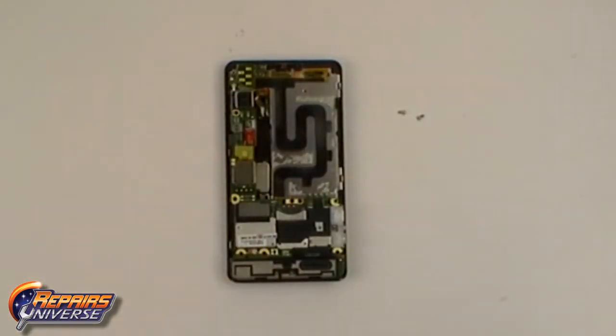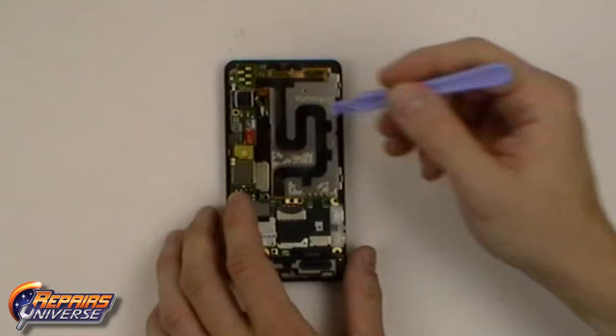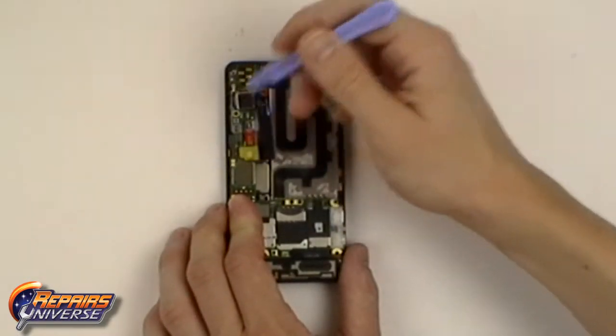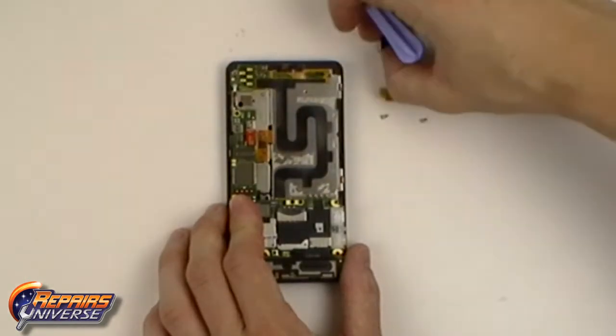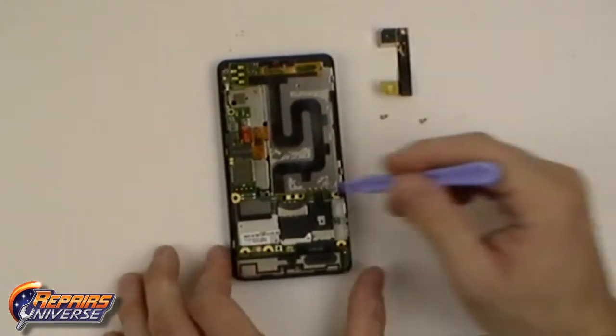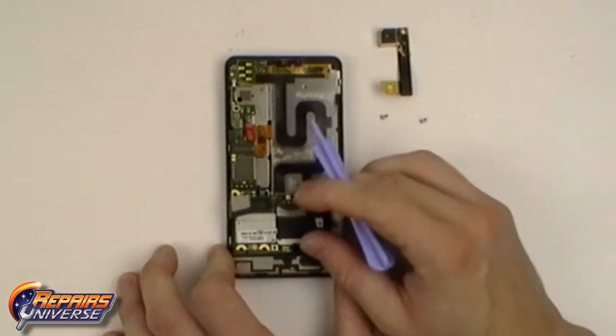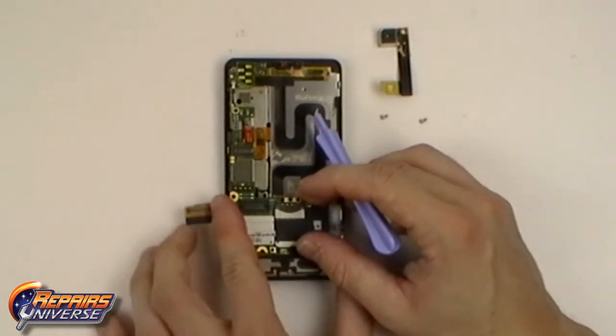Now, using a safe open pry tool, gently lift the pop connector and remove the camera. Next, release two more connections: one will be a lower pop connector for the slide flex cable, and the other will be the upper antenna cable.